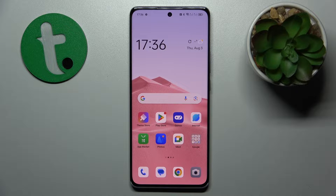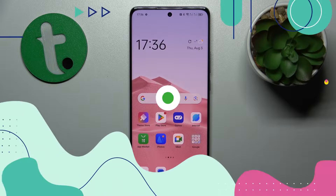Welcome to the Tutorial Info YouTube channel. Today I have the OPPO Reno 10 Pro in front of me, and in this video I will show how you can scan a document into a PDF file on this device.